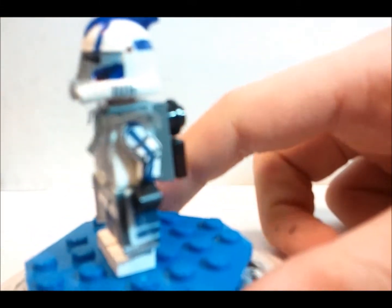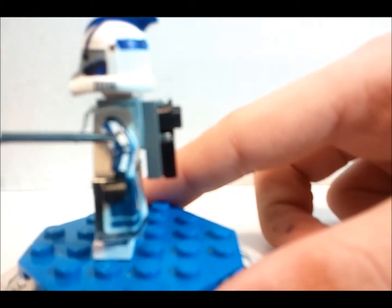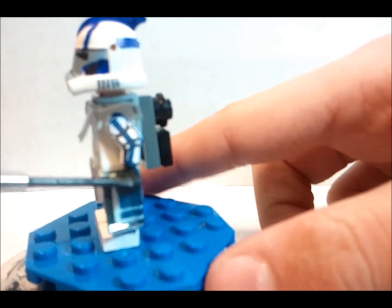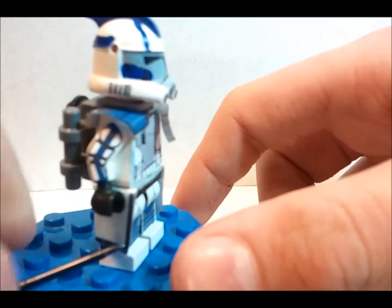On the arms he has plain arms and then he has the blue stripe going down — no hand details here — and the stripe going down there too.